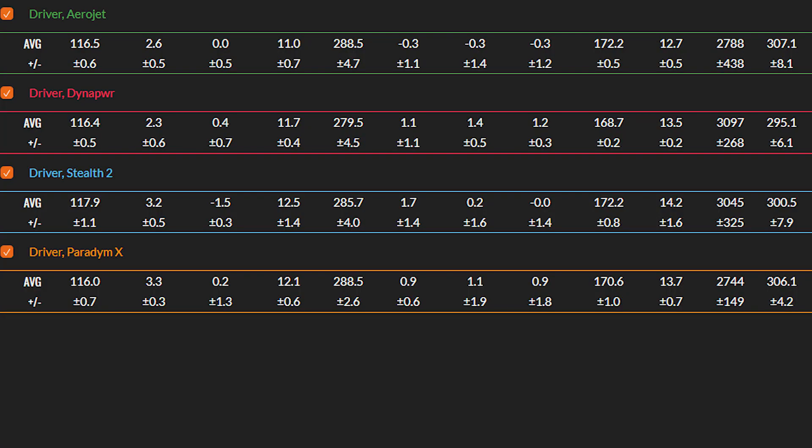This whole test was about forgiveness, and looking purely at forgiveness, the Aerojet and Stealth 2 were slightly less accurate than the Dyna Power and Paradigm X. For those off-center hits, the Paradigm X and Dyna Power seem to go that little bit straighter when you don't hit them out of the center. In terms of overall performance, the Aerojet probably edges it distance-wise, alongside the Paradigm X, but the Dyna Power is more than holding its own against all of these drivers that retail for a lot more money.